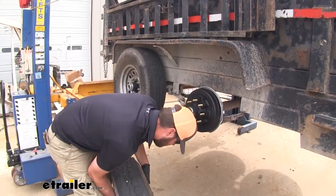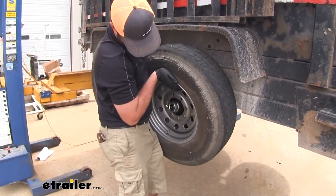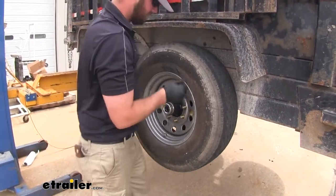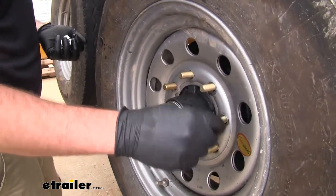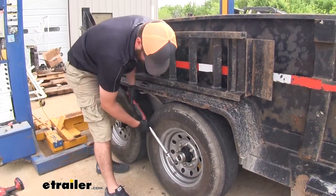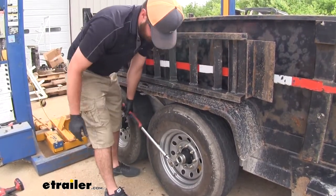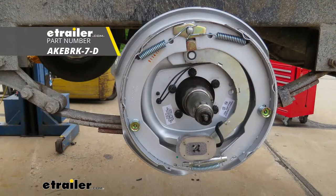Now we can go ahead and take our wheel and set it in place. We can thread on our nuts and go ahead and torque them down. That'll do it for a look at the E-Trailer Electric Trailer Brake Kit.